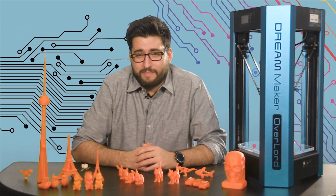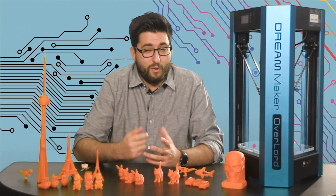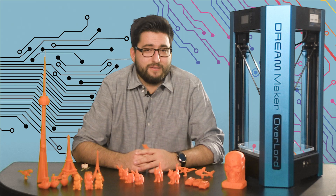This has been All Hands On Tech with the DreamMaker Overlord 3D printer. If you liked what you saw, be sure to hit that like button and subscribe if you want to see more. If not, let us know what we can do better in the comments — and while you're there, tell us what you want us to print. Maybe we'll do it.